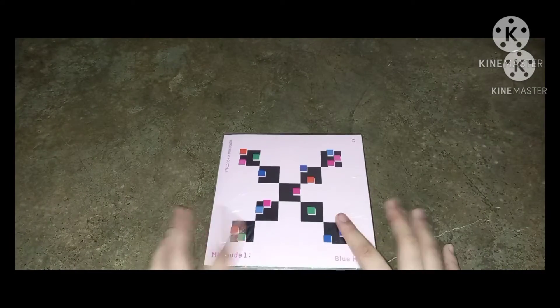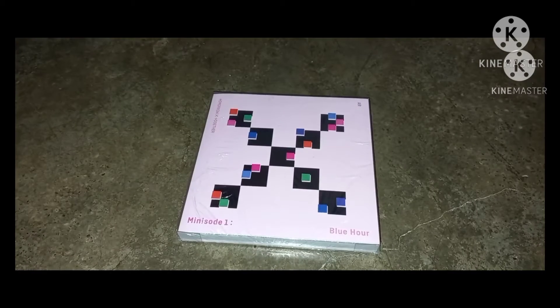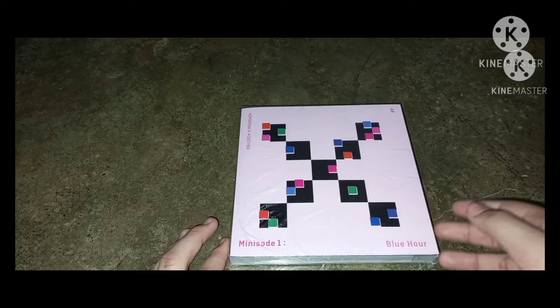I'm back for another unboxing video. I'm sorry if you're hearing some noise — there's construction outside. I'm going to be unboxing TXT's Minisode Blue Hour. It just arrived yesterday and I'm doing the unboxing today. I always say in every unboxing that I only buy one version because what I want is just the music, and whatever card I get is okay.